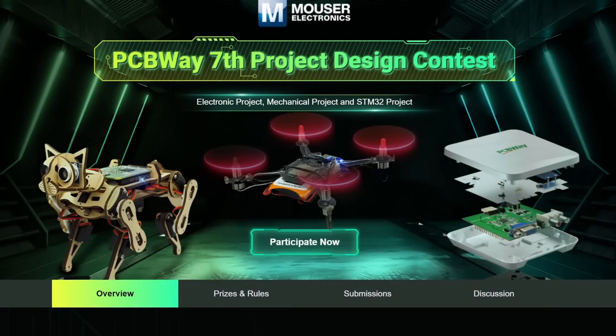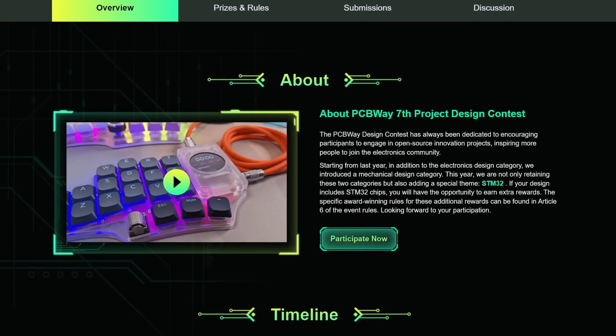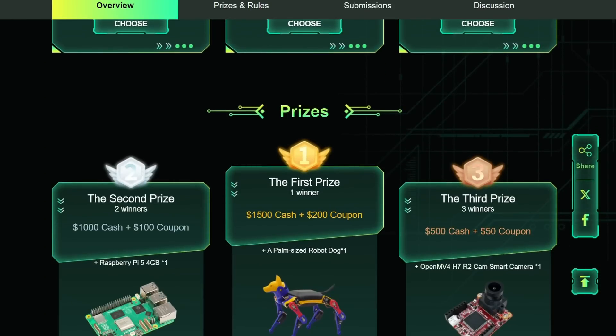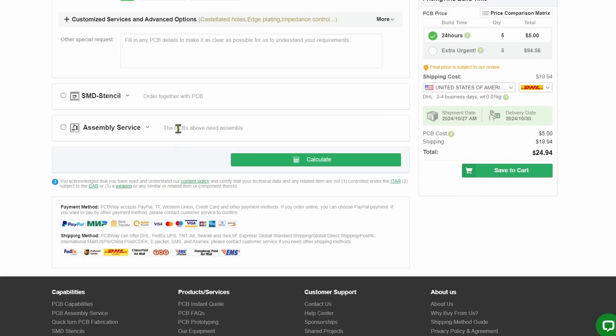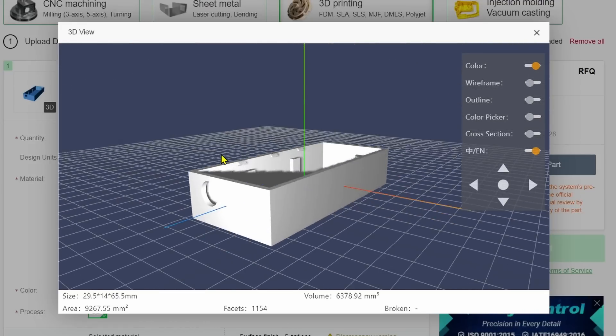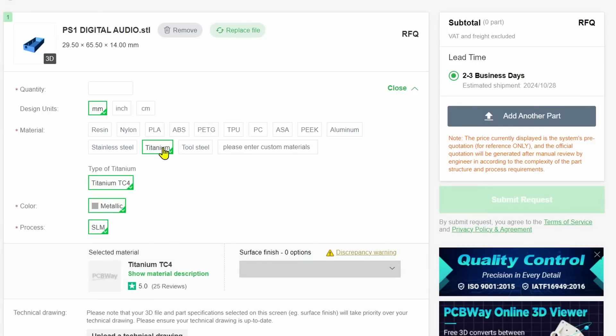So let's crack this thing open and see what's going on on the inside. This video is sponsored by PCBWay, who are currently running their seventh annual project design contest. Not only can you enter your own project designs to win great prizes, PCBWay can also handle all your PCB prototyping and assembly needs, CNC machining, 3D printing, and a whole lot more. So check out PCBWay today, and we thank them for sponsoring this video.